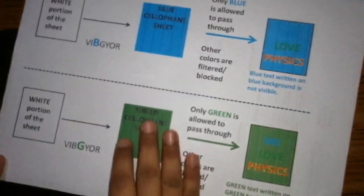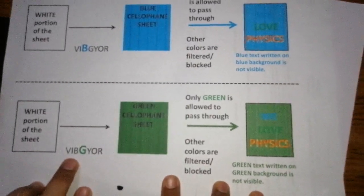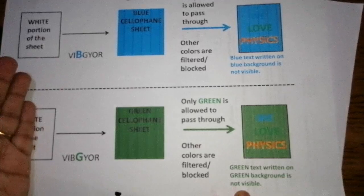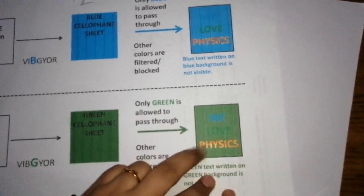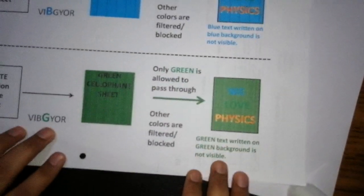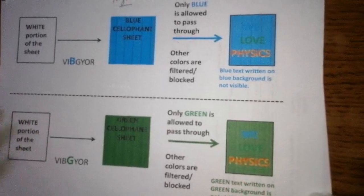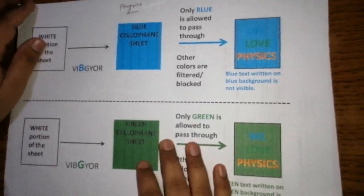The same holds for green color. The white portion of the sheet reflects all colors — violet, indigo, blue, green, yellow, orange. When we place a green cellophane sheet, it acts as a filter allowing only green light to pass through, so the white background becomes a green background. Anything written in green on a green background will not be visible, but the other two colors will be visible. This is how certain texts are visible through colored filters and others are not — it is all about reflection and absorption of light. I hope you enjoyed this activity — you can try it out. Thank you so much.